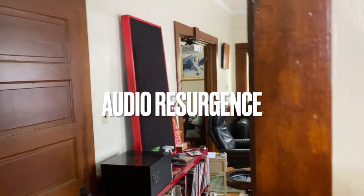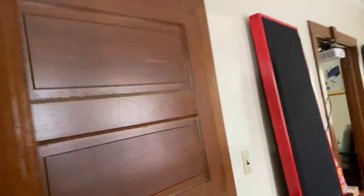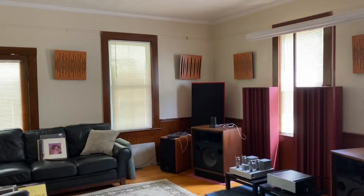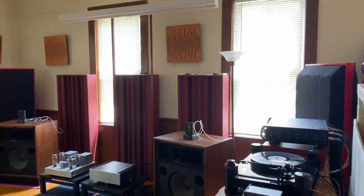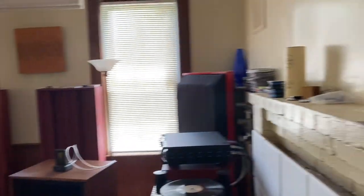Welcome. I'm going to give you a walk around the system here in the music room. I keep getting asked why I don't post stuff on YouTube — it's a pain in the ass and I'm not good at video editing. Anyway, here it goes. This is music room one, listening room one.